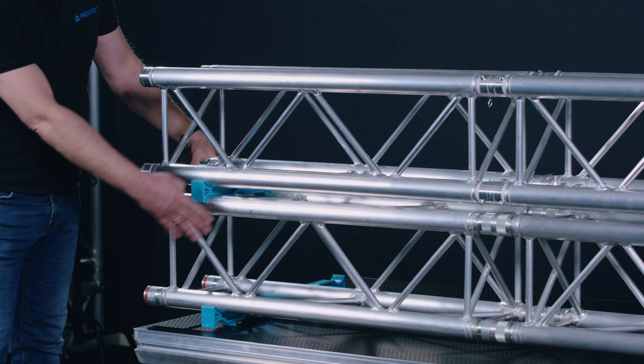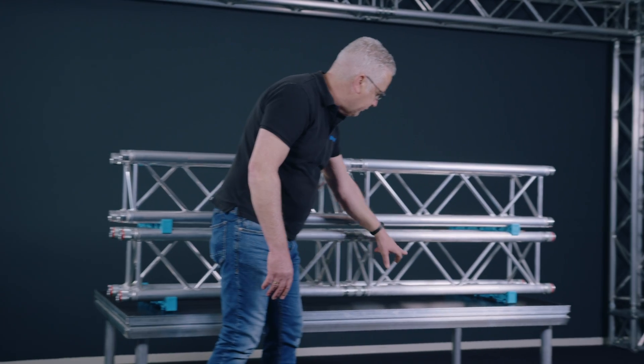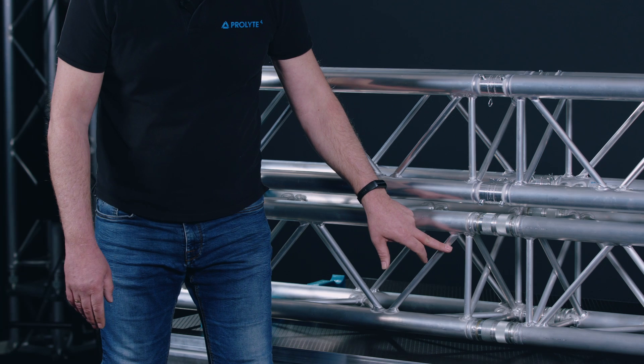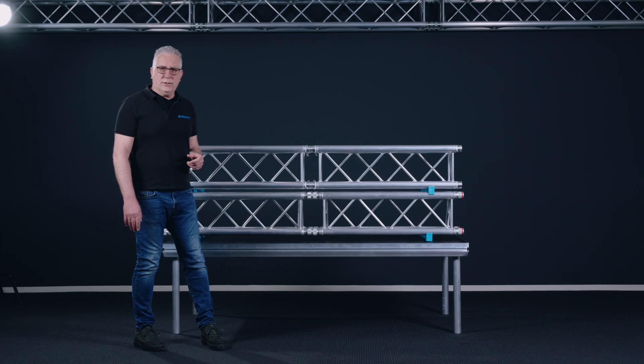On the bottom part I made a different setup. Here you can see the webbing pattern running, but here we have two parallel running braces. And the question we get a lot is: is that allowed?